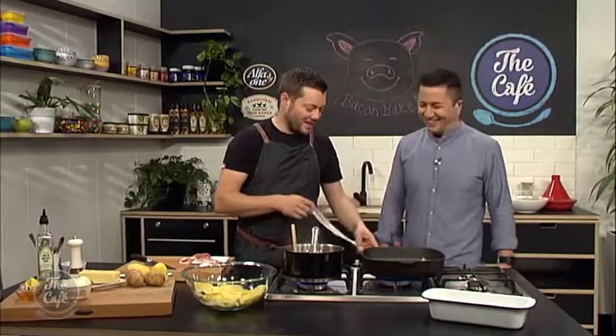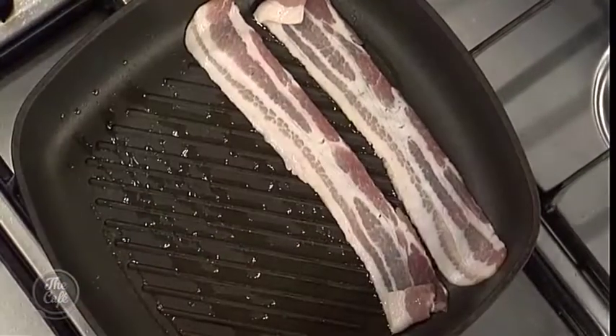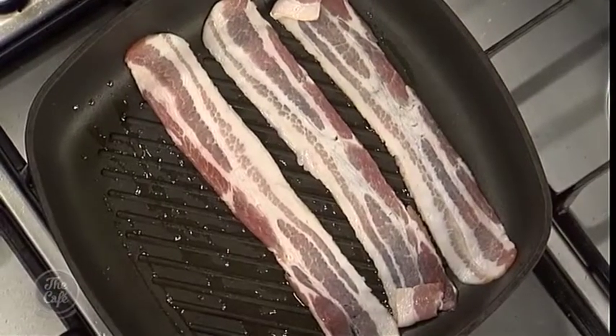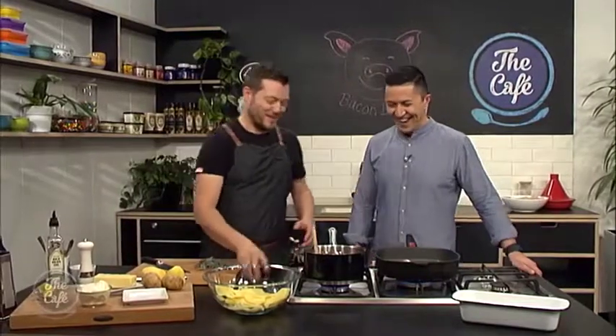Now we've got some bacon. So you're just going to griddle it on a pan with a little bit of oil — get it nice and crispy — and then we'll chop it up and sprinkle it through the layers. It is optional, you don't need to, but everything tastes better with bacon. And honey. So you're going to love this recipe.